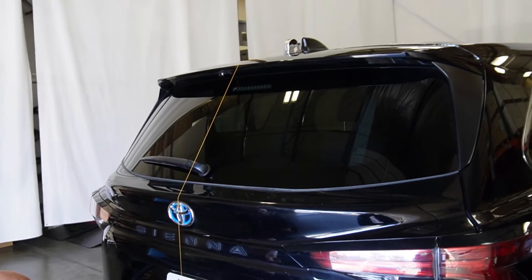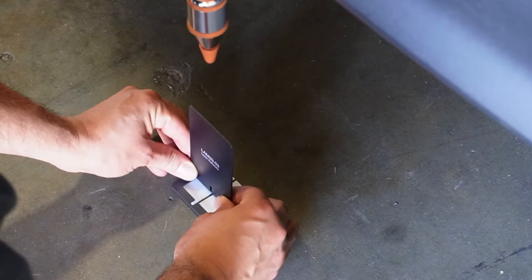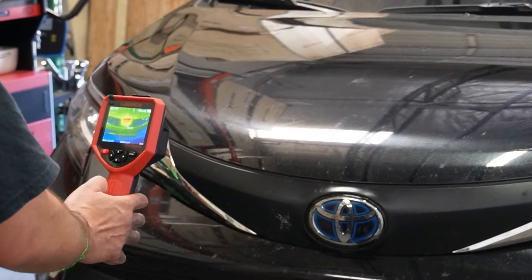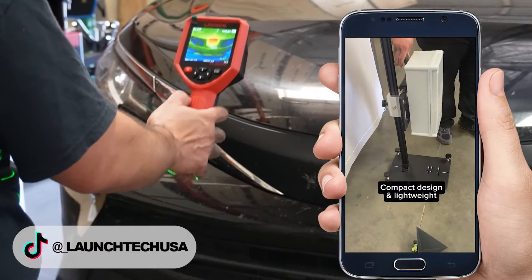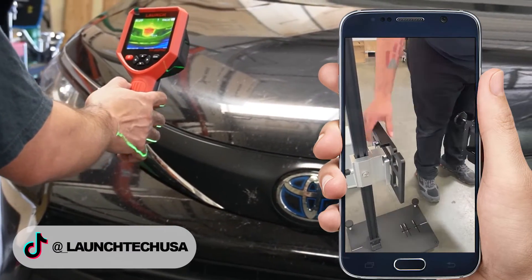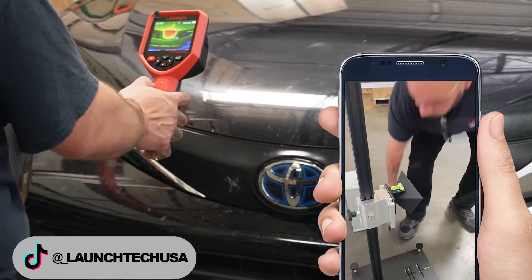Today, we're doing an adaptive cruise control radar on a 2022 Toyota Sienna. We'll be using our 3-in-1 radar and thermal imager, the TIT-202 Pro. By simply switching the attachment on the 3-in-1 and using the TIT-202 Pro to verify working sensors, the diagnosis process becomes quicker without sacrificing precision.